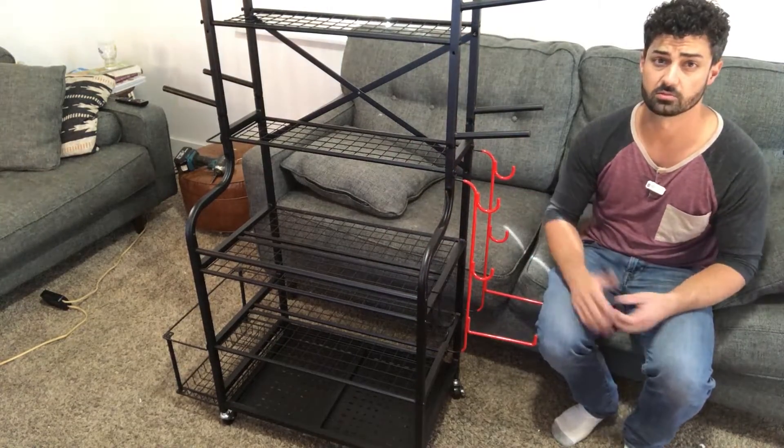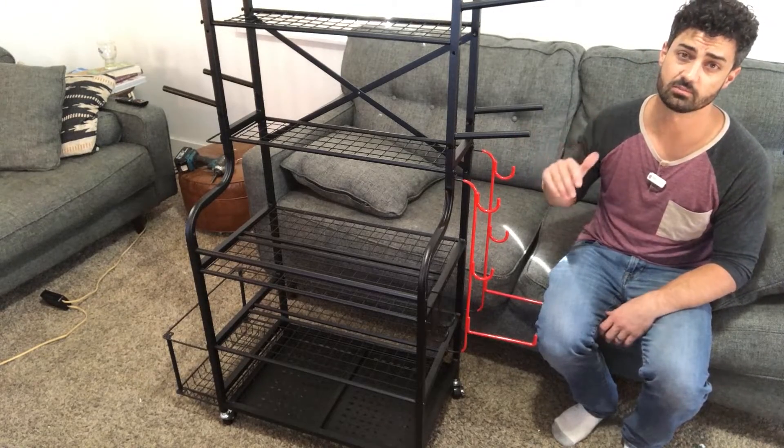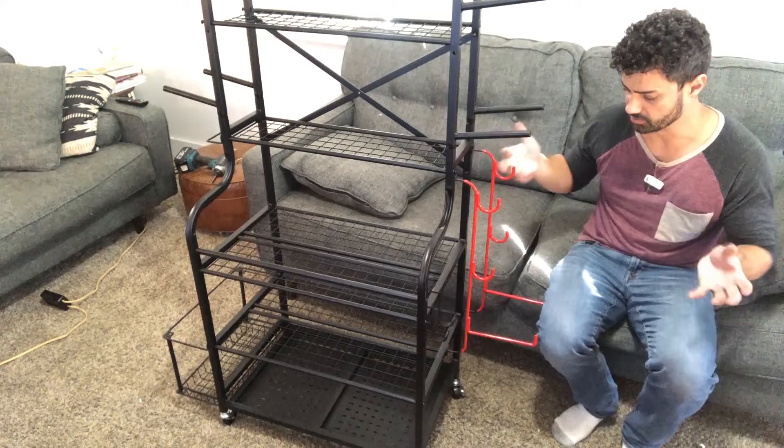The directions were actually really good. I'll put the assembly at the end of this video — a time-lapse of it. Honestly, the directions are great, pretty easy to follow. It's just a lot of different bolts and parts you fit together.